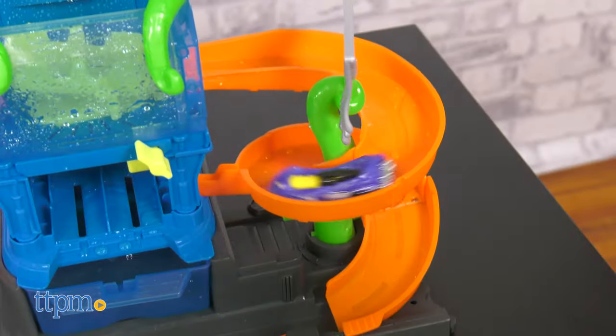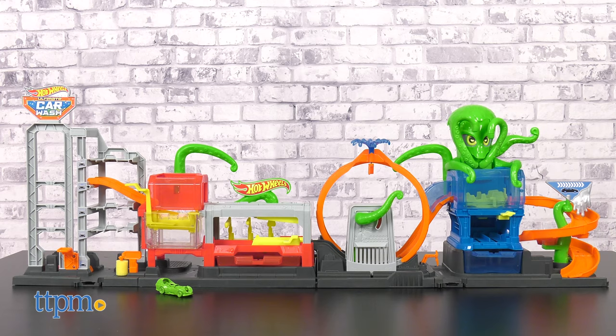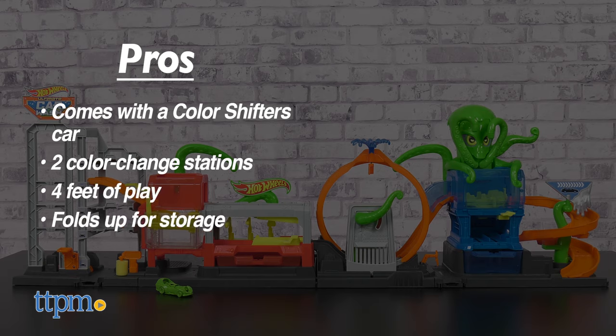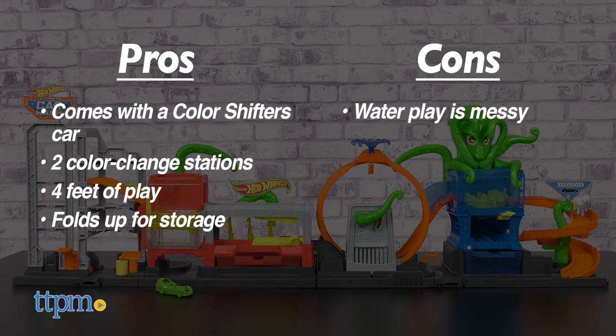Which part of this track set do you like best? Tell me in the comments. Here are the pros: it comes with a Color Shifters car, there are two color change stations, it's 4 feet of play, and it folds up for storage. The only con is that things can get messy with the water, but I still give this 4.5 stars.